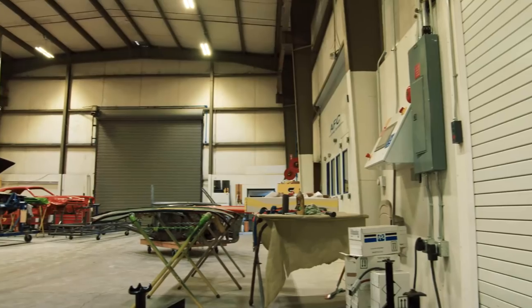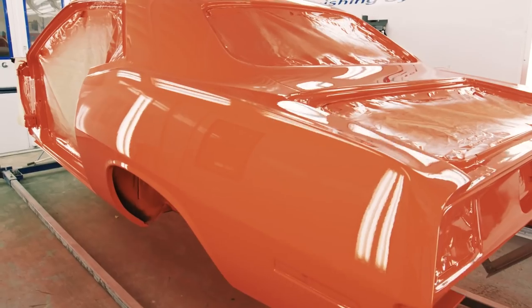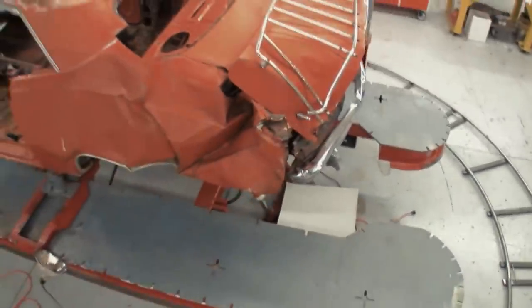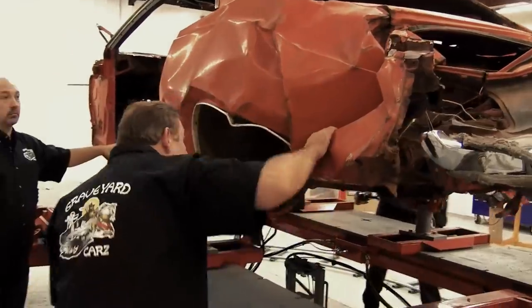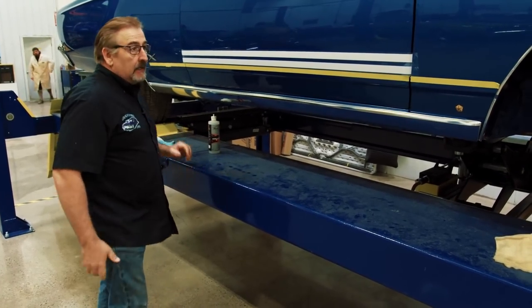Meanwhile in the body shop, Will Scott preps the legendary Phantom Cuda for its final paint. The Phantom Cuda — this is the one that started this show. This is the one that nobody said could be fixed. We got it back to life and we're just about ready to start painting. Before I start blocking this car, I'm gonna go get Mark to do a sign-off on it, then I'll get started.